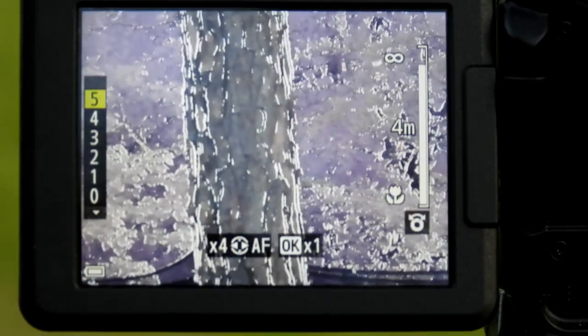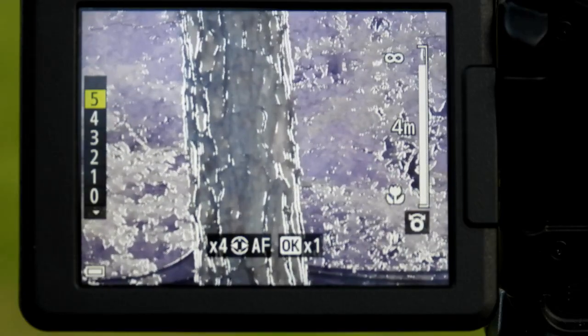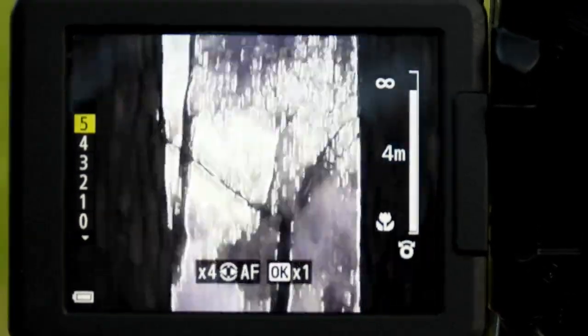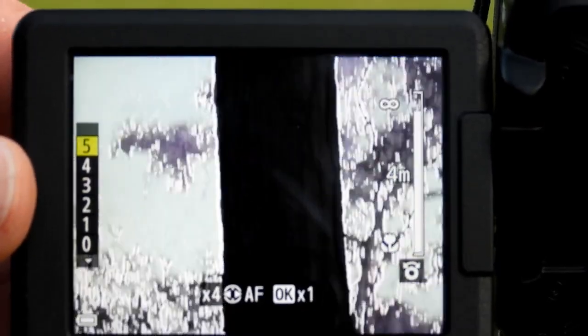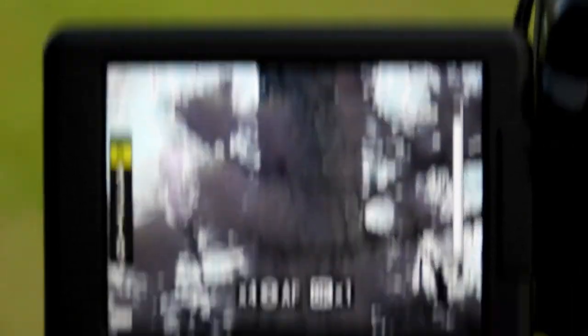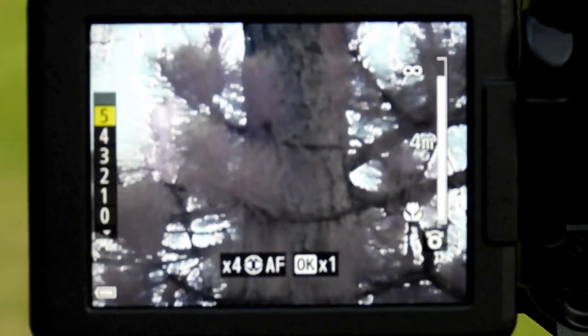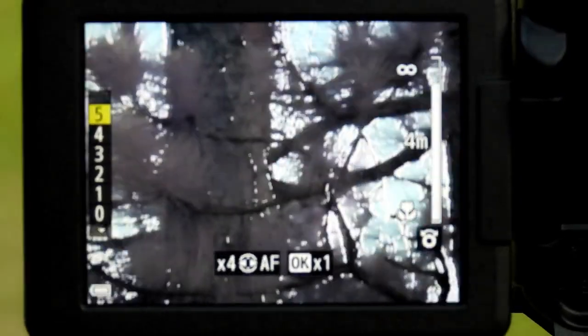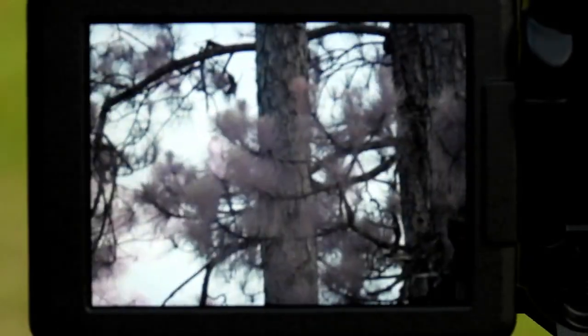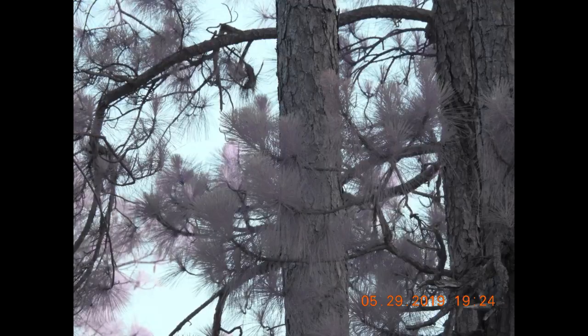This will work with stars, planets, anything you want to film — it works the exact same way. The camera knows when it is in focus. If I move to something else, like the top of the tree, my focal point has changed because it's looking somewhere different. I'll adjust my focus again and you can see the white start to show up. The camera knows when it's in focus, then I'll go ahead and snap the picture and get perfect focus.